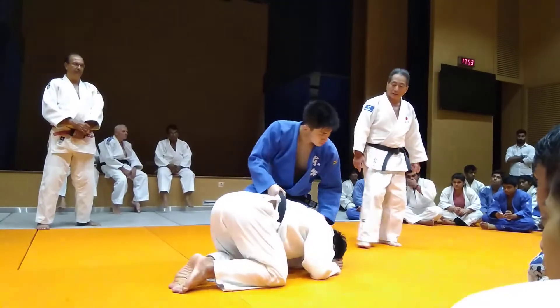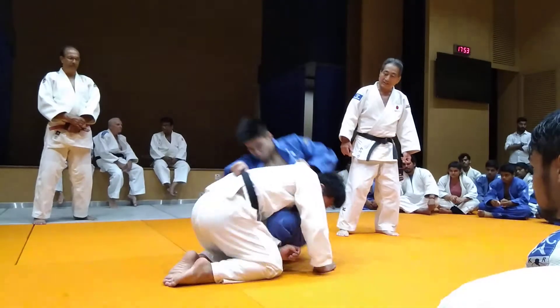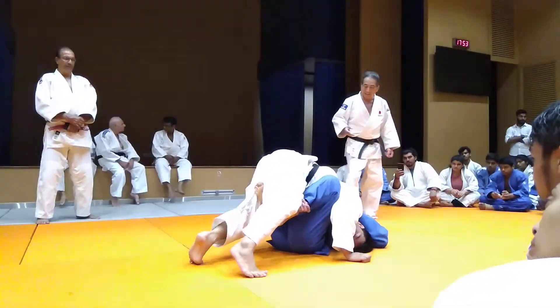And then next, you move upward, and then you get into your chest under the knee.